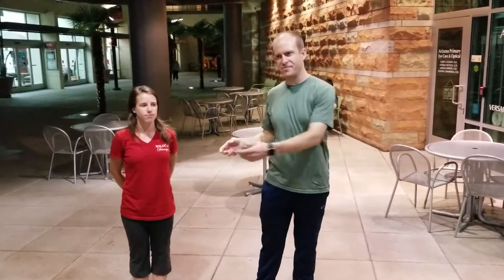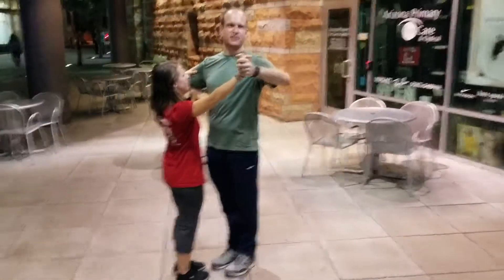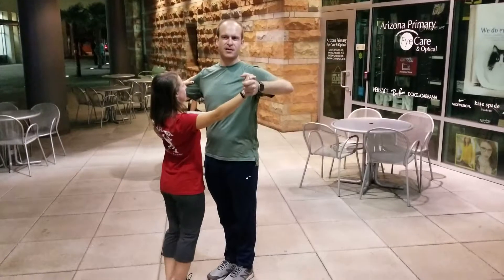This is the review for the waltz session from the very first time we went through the steps. We went through two different steps here: a box step and an underarm turn.